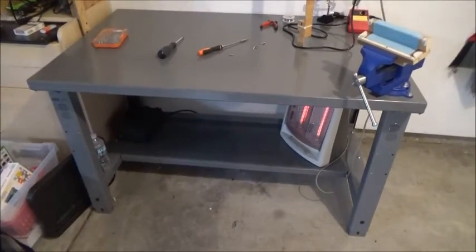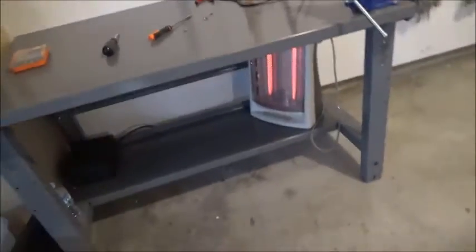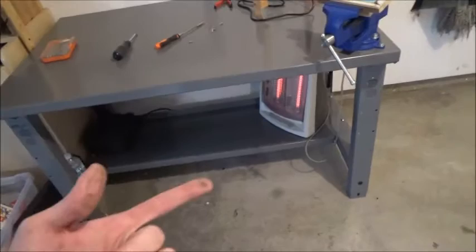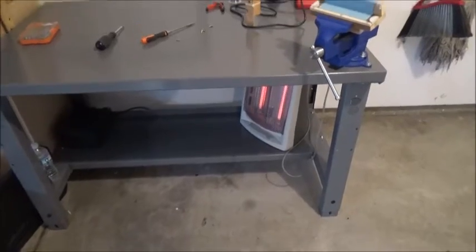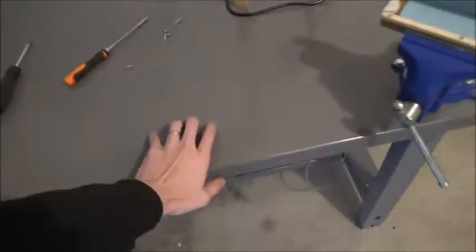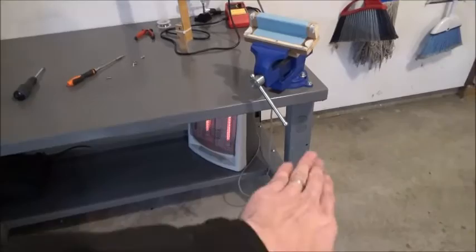All right guys, welcome back to Burner's Vlog. This is Burner. I'm looking at my new desk and I got this heater underneath it and it works good. I did have the heater sitting right here kind of blowing under it, and I can do this because it's a metal desk so I don't have to worry about it catching on fire or anything.